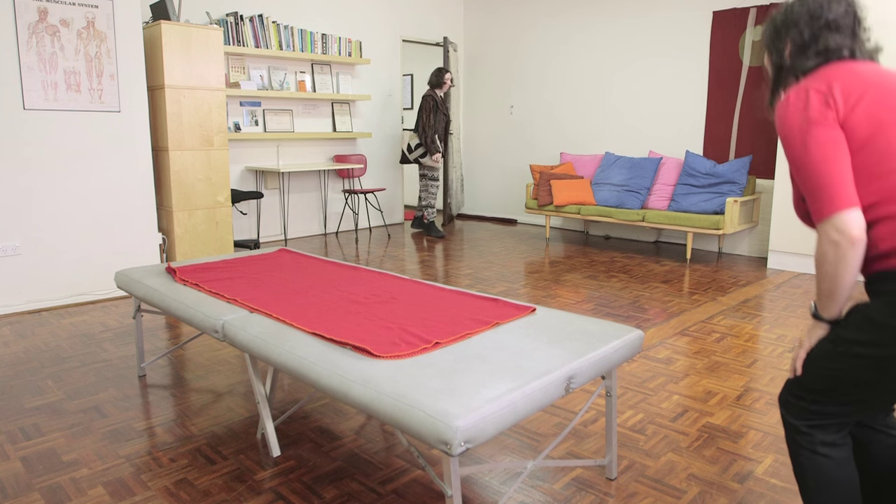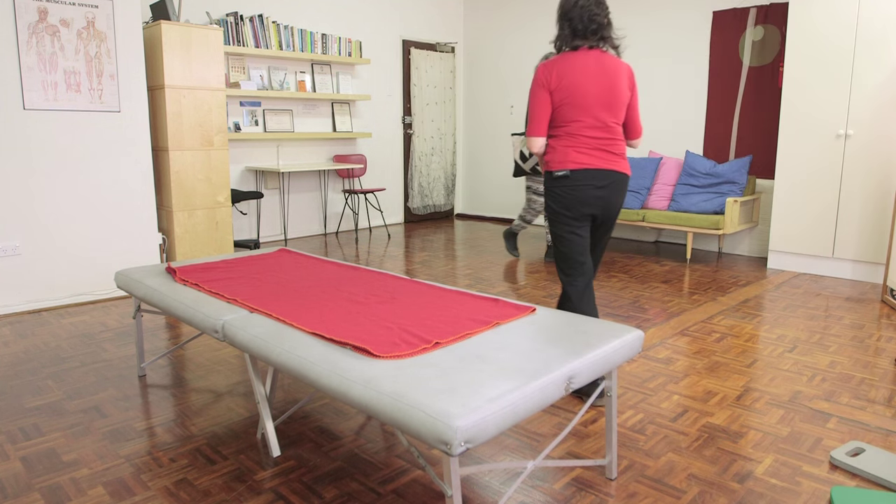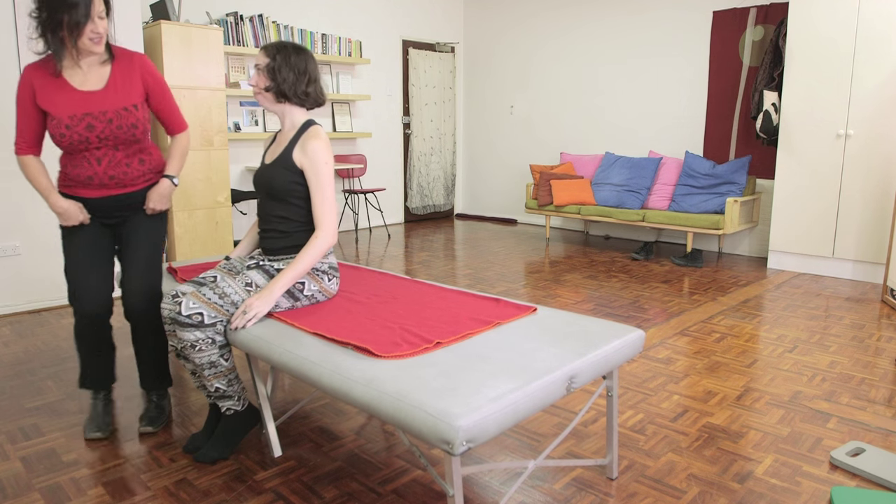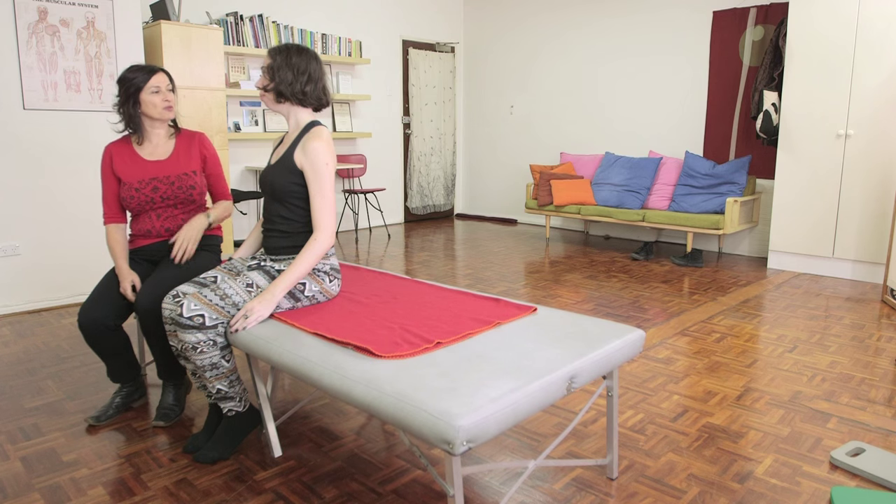Hi, how are you? Hi, how are you going? Good, how are you? Good. Just pop your bag and coat over there. Grab your seat. So, last time we were working on the movement of your neck. Tell me how that's been going.